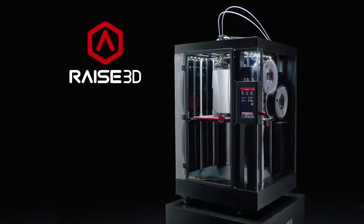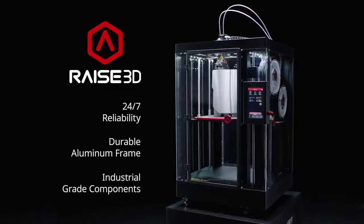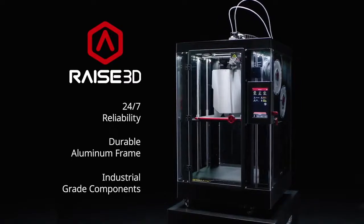Industrial grade components for 24-7 reliability, ready to integrate print factories and build customized parts on demand.